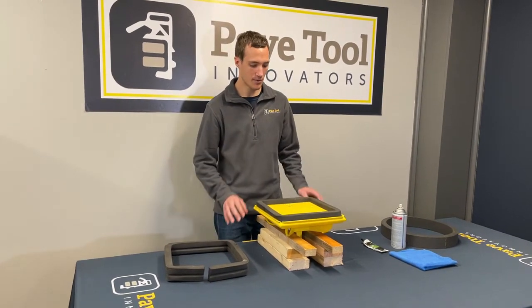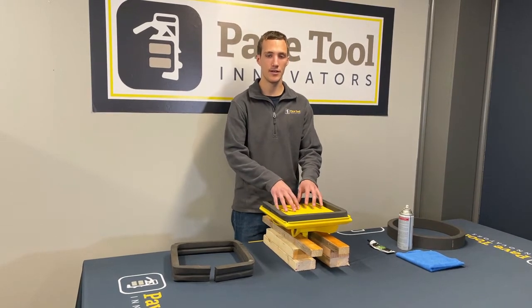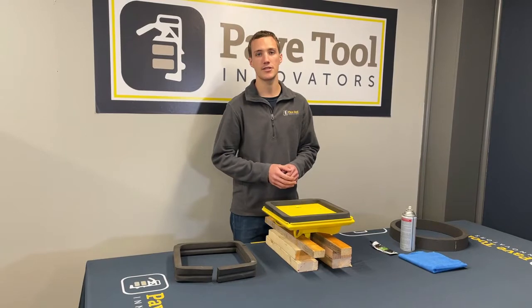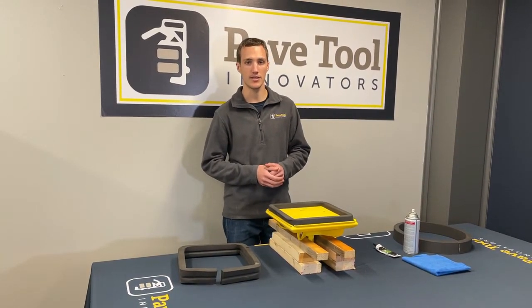This is Kev from Pave Tool Innovators. We want to do a video on how to replace the replacement rubber in your ES pad. We have four different sizes — this one I'm working on is the 12 by 12, but we have pads that go all the way up to 18 by 36 inches.